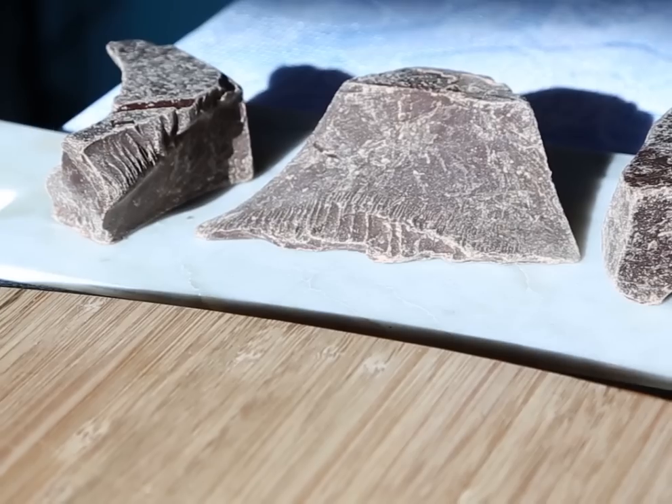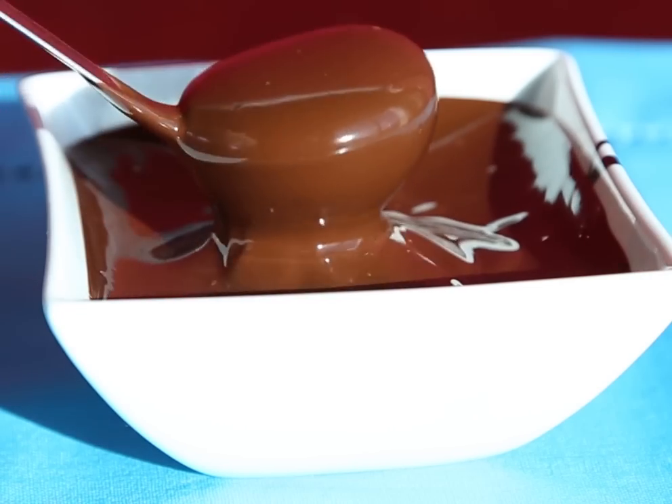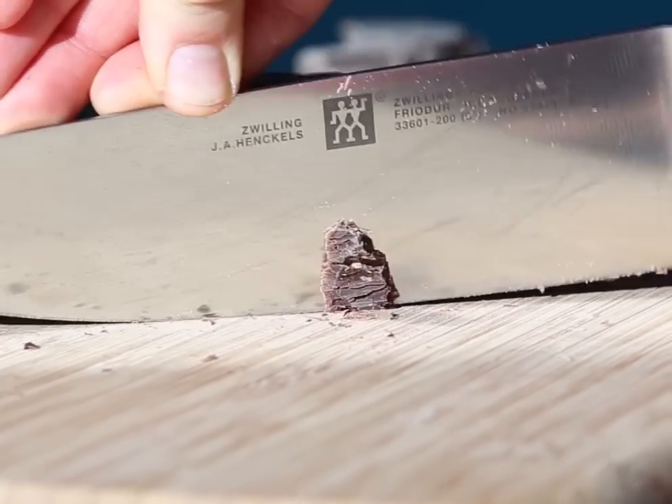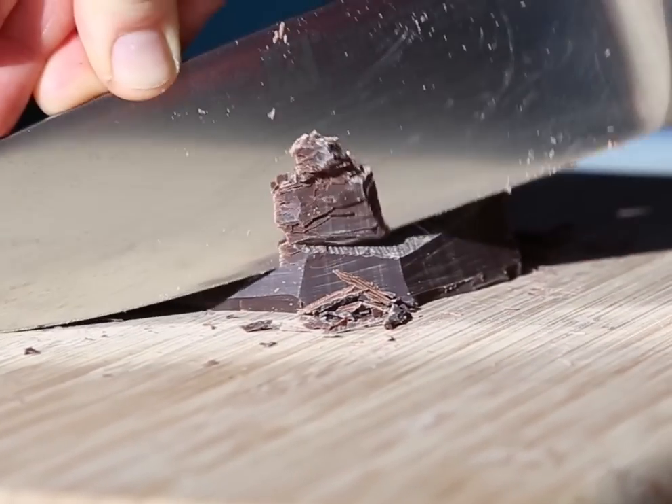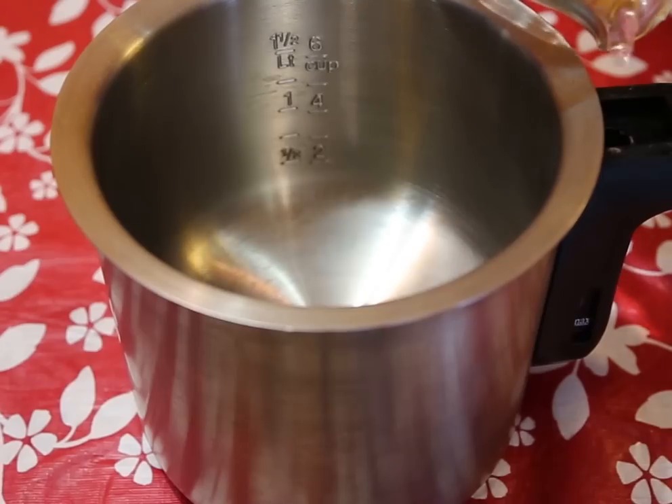Welcome to Grandmother's Kitchen. Today let's melt chocolate using a double boiler. Begin by chopping your chocolate into small chunks. Fill the bottom section of your double boiler.